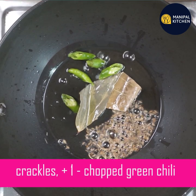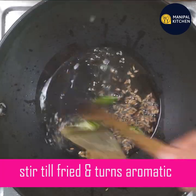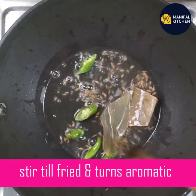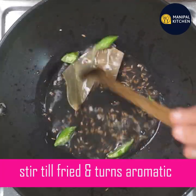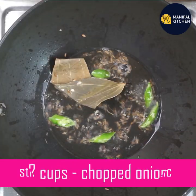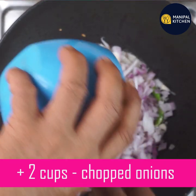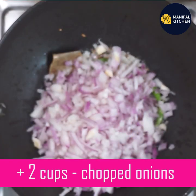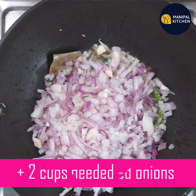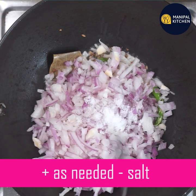You can cook all the pieces. If you cook all the pieces, it's not as dry as it is.